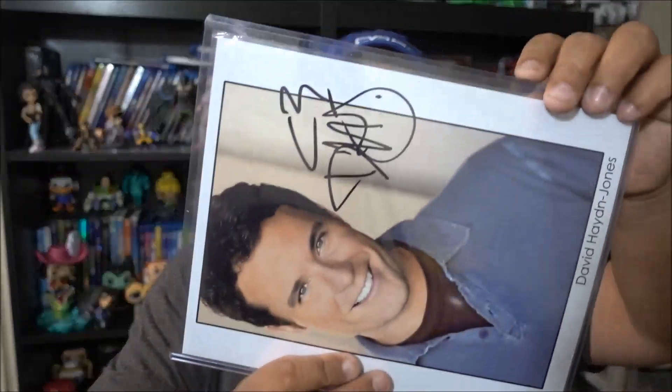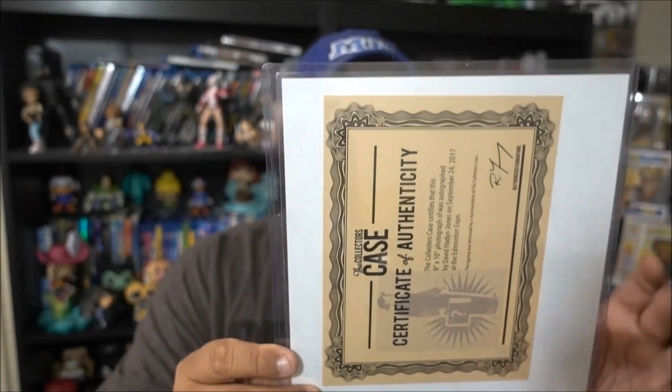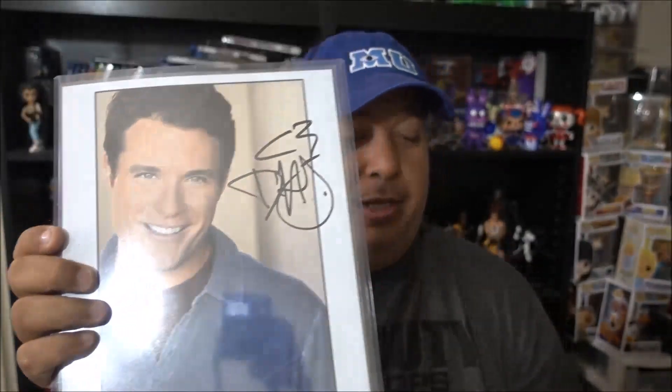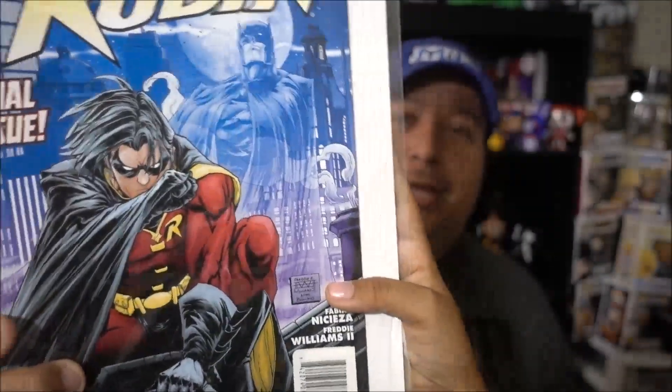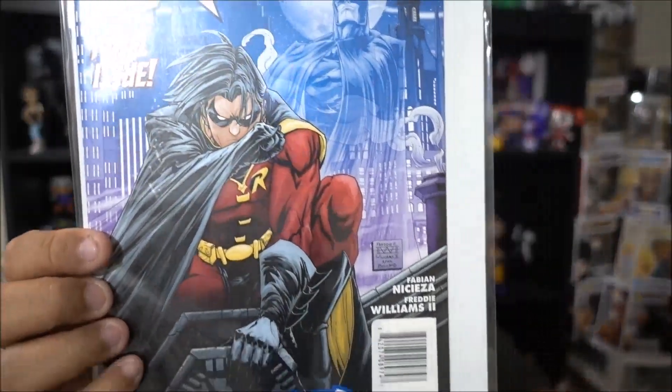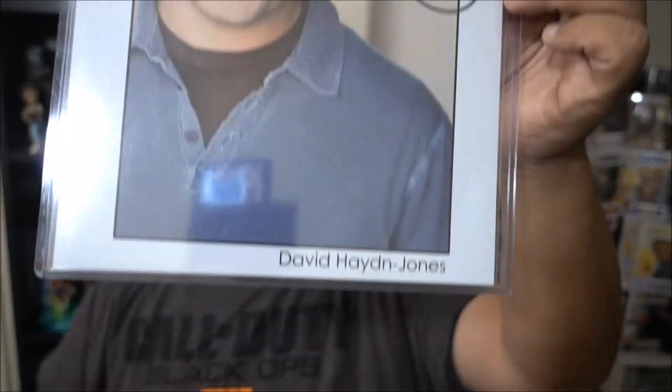Next in the box we have a change certificate — a certificate of authenticity — for David Hayden Jones. I don't even know who this guy is, I feel so stupid. If you guys know who he is, post that down in the comments. And the comic here — we have Robin: Last Rights, Final Issue. Look at that. I actually work with someone like the Robin at work — the bad Robin, no longer getting any respect. This is supposed to be an authentication right here for the actor. If you guys know who he is, post it below and I'll do a drawing for a $10 to $15 gift card this Saturday on my livestream.